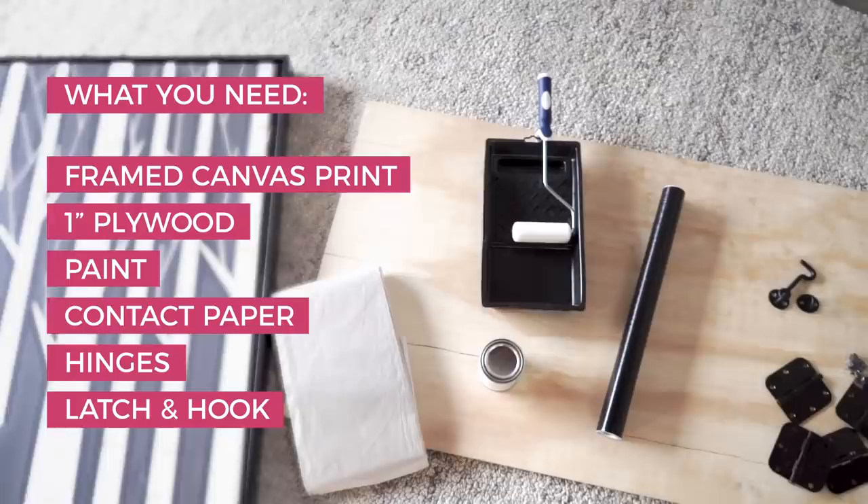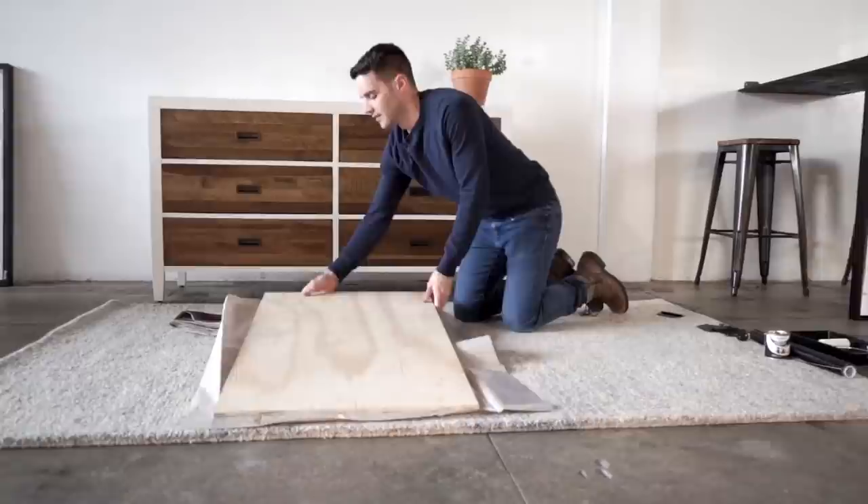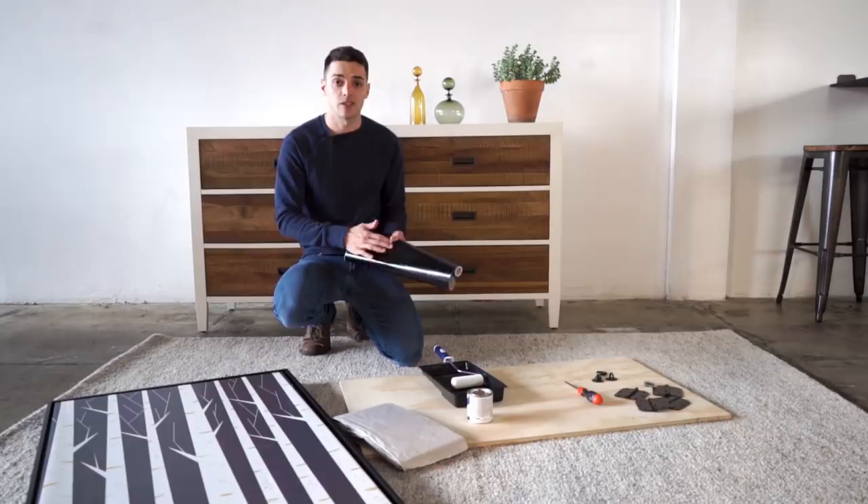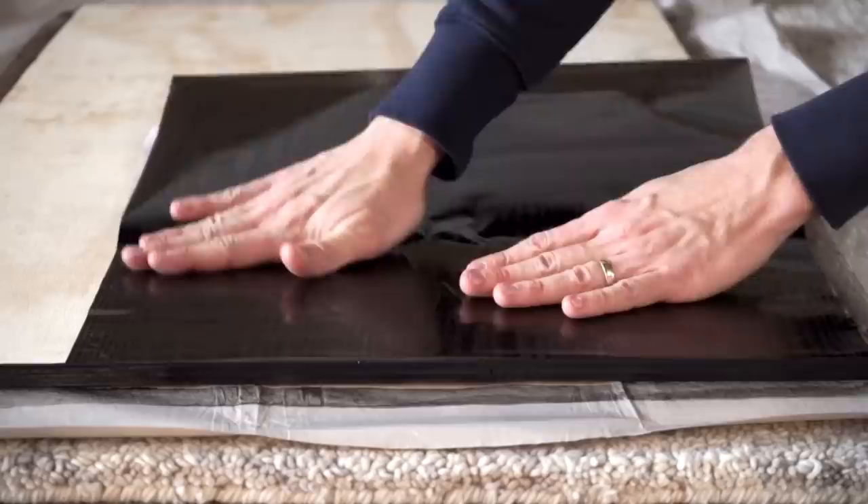The first step is to get a piece of wood cut that matches the size of your print. Then you're going to paint the edges of that piece of wood the color of your frame. Then lay contact paper on top — it's really nice because it's a good surface, more durable than just a painted piece of wood, and it gives a little bit of shine and richness.